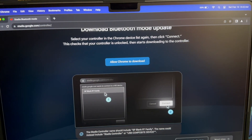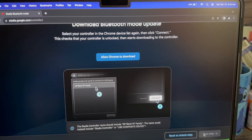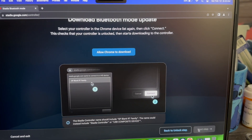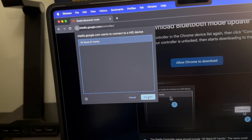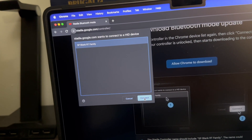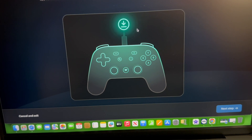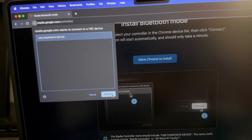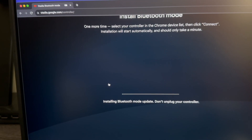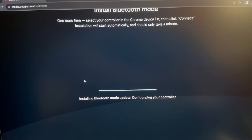Now it's telling us to download the Bluetooth mode update — select your controller in the Chrome device list again then click Connect. This checks that your controller is unlocked and then starts downloading to the controller. We click 'Allow Chrome to download,' a window pops up, we select the controller listed as 'SP blank RT family' and hit Connect. It's downloading — everything is green. We tap Next Step and go through the same process again, selecting 'USB Composite Device' and clicking Connect. Now it says install Bluetooth mode — one more time select your controller and wait for it to finish installing.